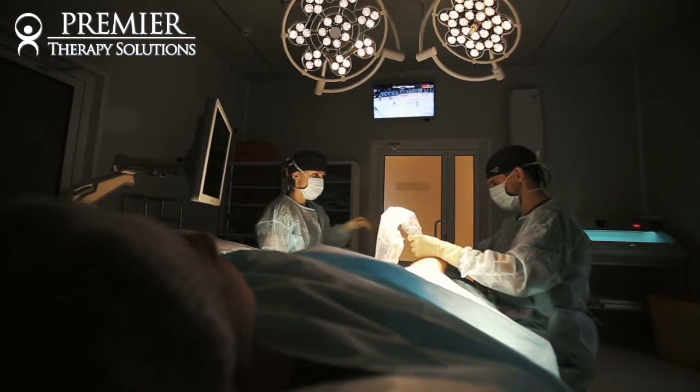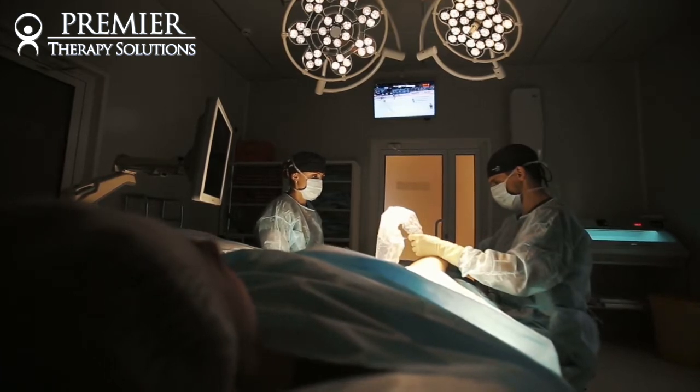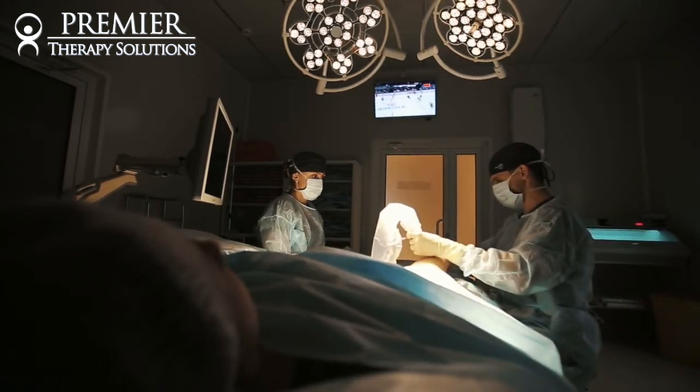Over a hundred thousand bunionectomy surgeries are performed each year to cut that bunion off. It's very painful, so people seek a podiatry surgeon to cut it off.